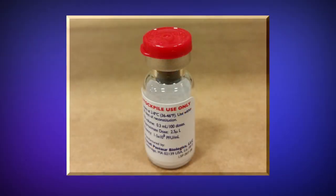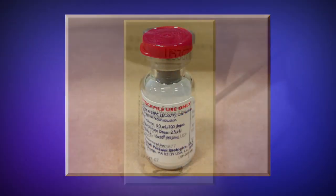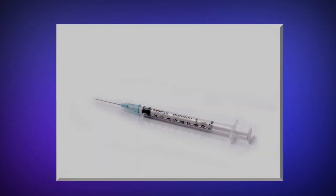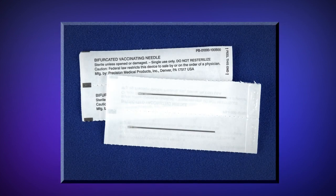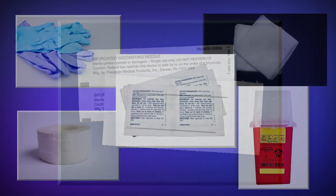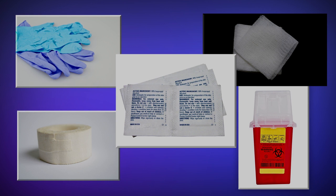These are the supplies necessary for vaccine preparation and administration: a vial of ACAM2000, diluent for reconstitution, syringes with needles for reconstitution, bifurcated vaccinating needles for vaccine administration, alcohol swabs, and gloves.